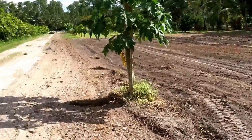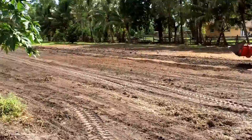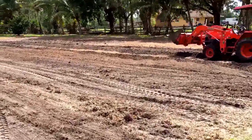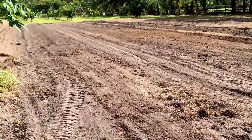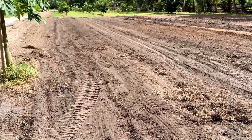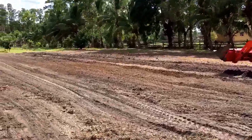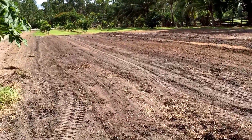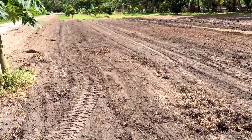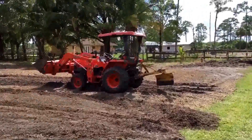We cleared it and we're putting down some Pensacola Bahia grass, which is pretty decent for a pasture because it goes to seed rather quickly. It's not great for your lawn, but it's supposed to be really good for pasture.